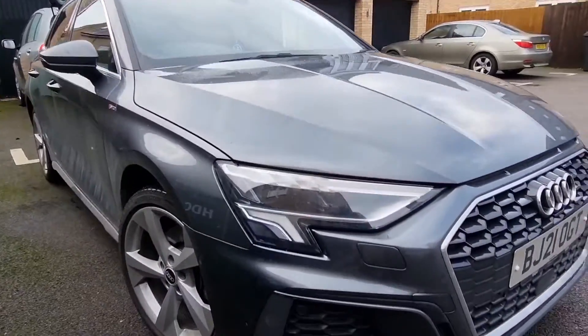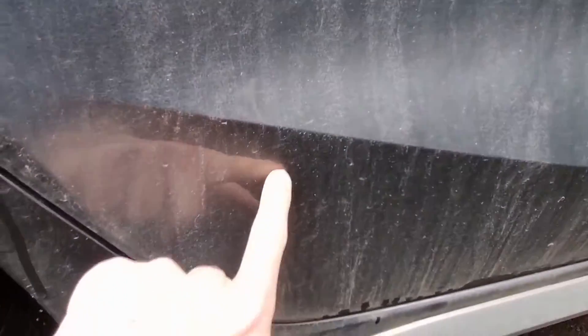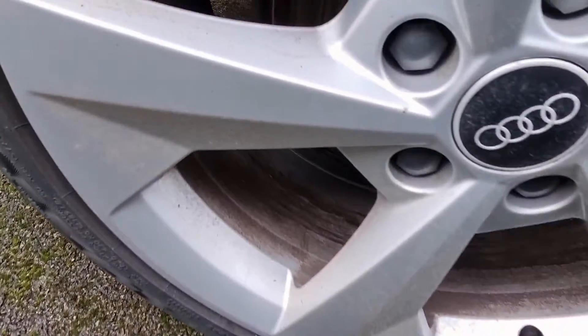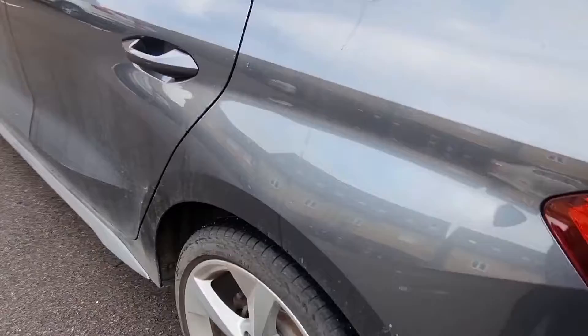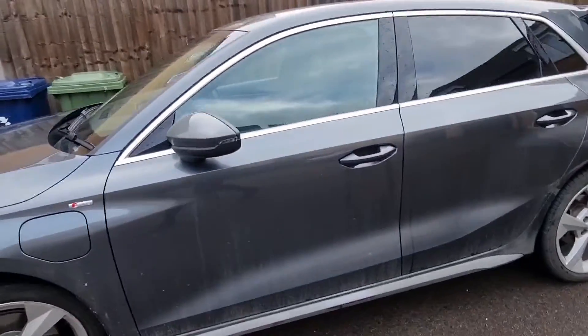Hey there guys. Today I want to show you how we're going to do a waterless wash on this Audi A3. It's a 2021 Audi A3. This car is a daily driver and it's been used in really dirty places like trucks and construction sites. It's a workhorse and it picks up a lot of dirt. There's a lot of traffic film on the car itself.